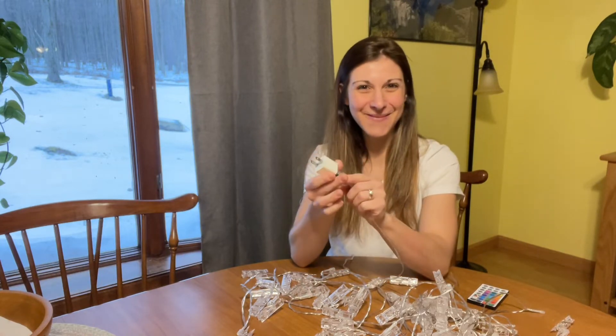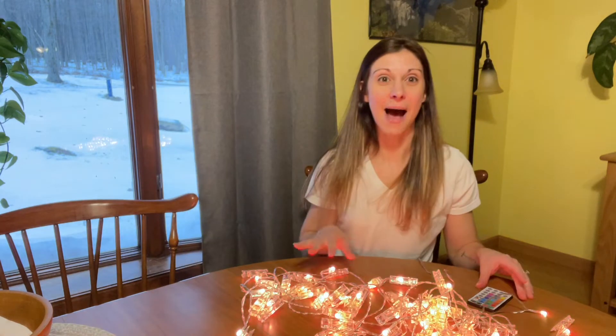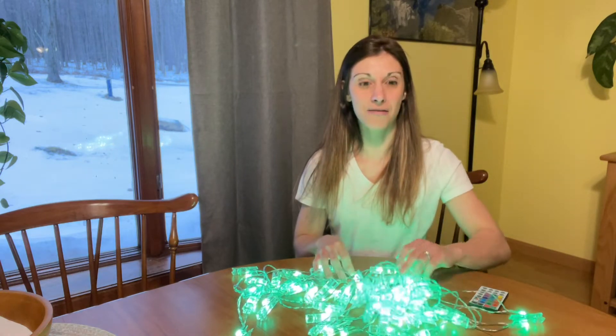Plug it in the right way — let me plug it in real quick for you. I'm going to let the lights go random right now just so you can get an idea of all the vibrant colors.